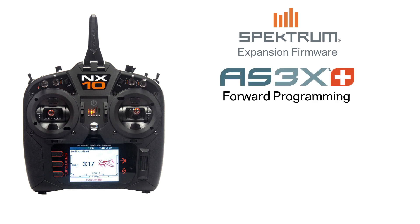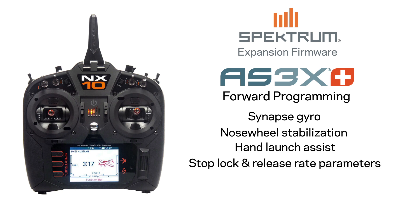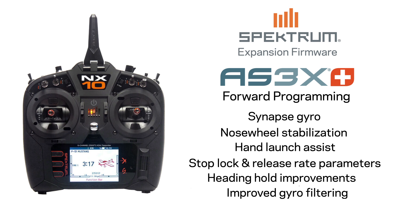It also includes AS3X Plus forward programming capability for cutting-edge stabilization found in the game-changing Synapse Gyro, including nose wheel stabilization, hand launch assist, stop lock and release rate parameters, heading hold improvements, improved gyro filtering, and support for canard and thrust vectoring.